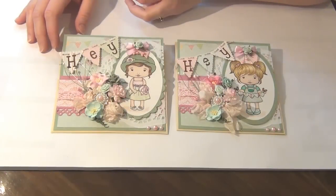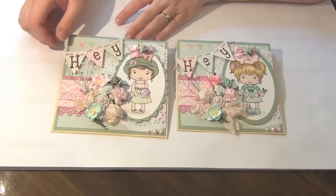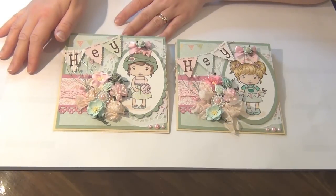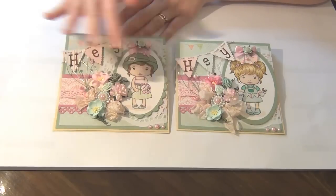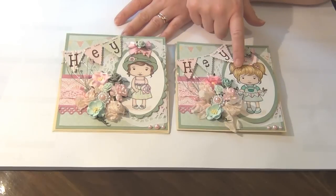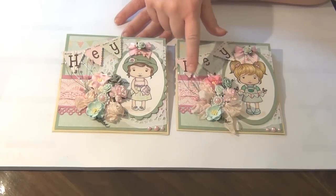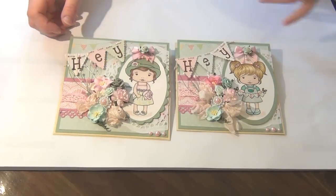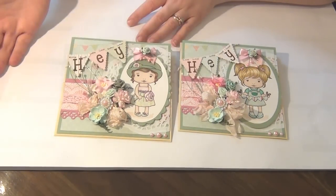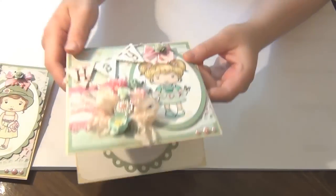So the first projects I wanted to share are these cards. As you can see the cards are very, very similar — I followed the same steps for both. The only thing that changes is the images I've used. I kept the variety in the color of the flowers but that's about it. I'm just going to run through one of the cards because the other card is going to be the same.